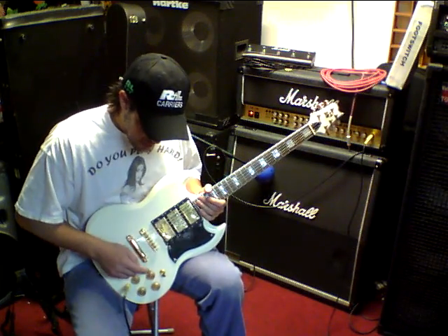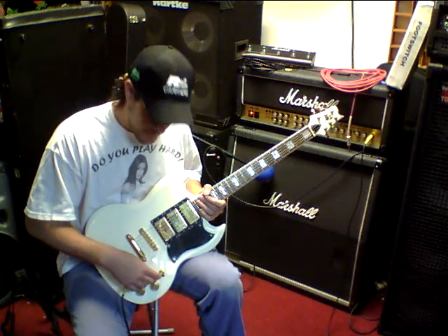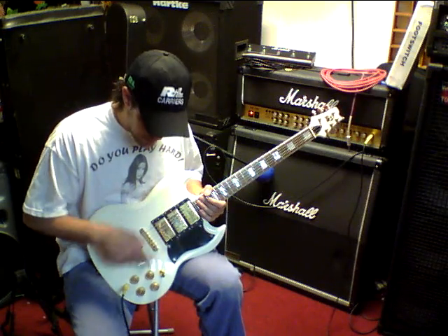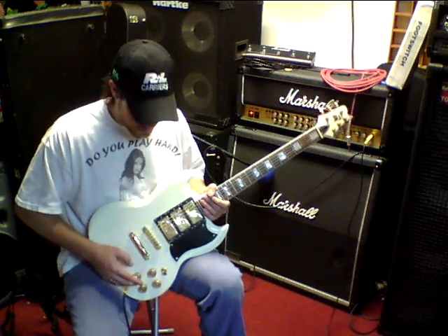Alright, this knob here is going to control the volume of the neck pickup. This one here is going to control the volume of the middle pickup. And this one here is going to control the volume of the bridge pickup. And this is going to be a master tone control.